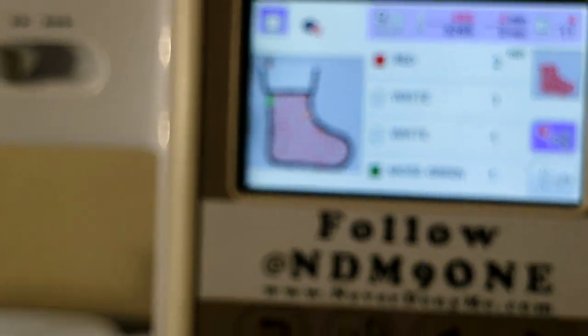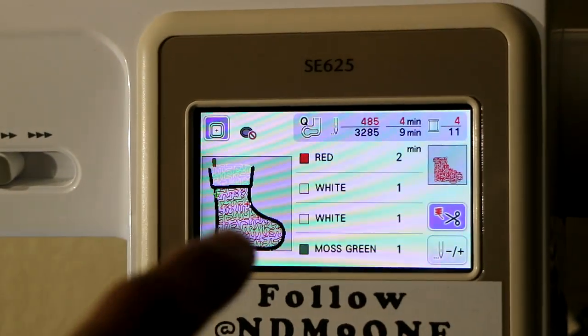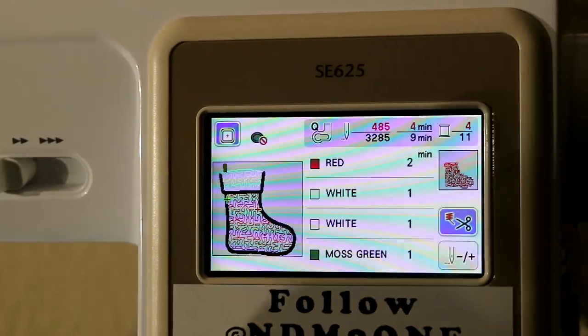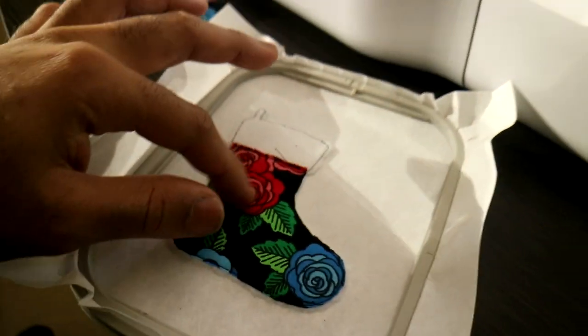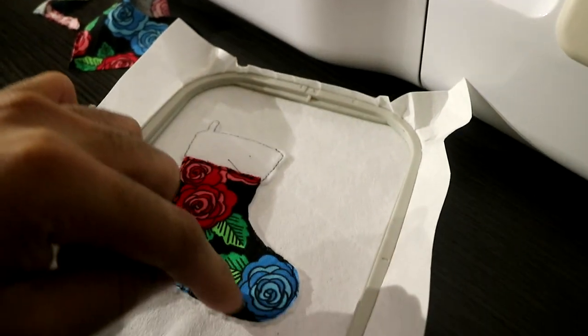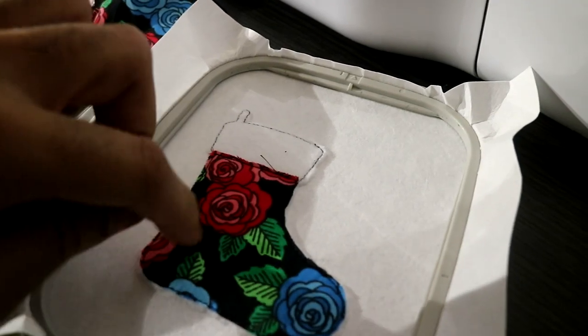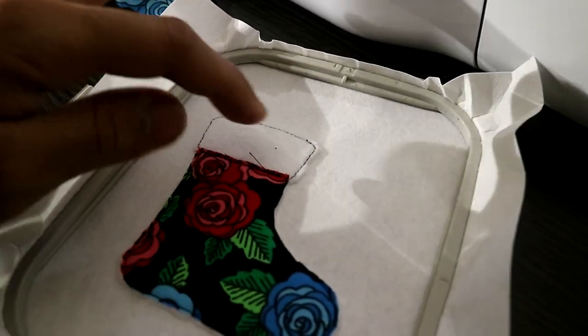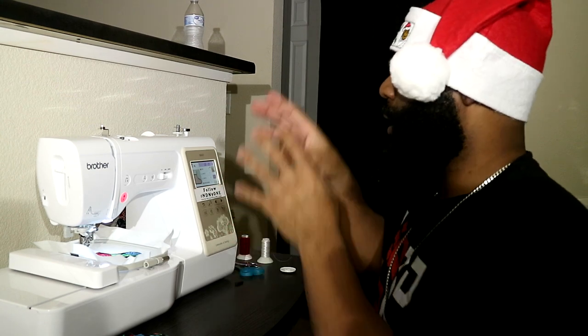The next thing we're going to do with this design is place a stipple stitch. If you look at the pattern on the inside of that stocking, that right there is a stipple stitch. That's not only just for looks — my fabric is kind of loose right now, it's only tacked together from the outside. If you want it to stick together on the inside, you have to do a stipple stitch, which adheres this design to the background fabric. That's what we're getting ready to do next.